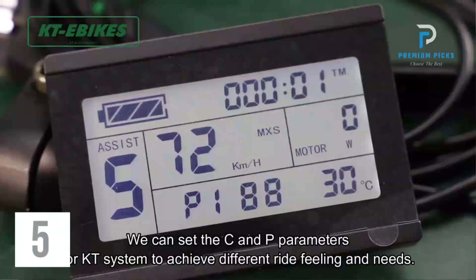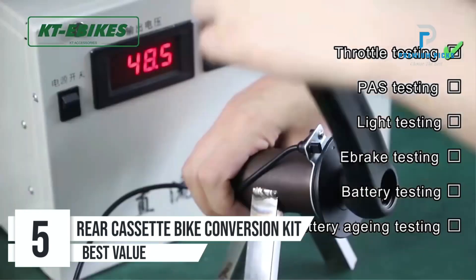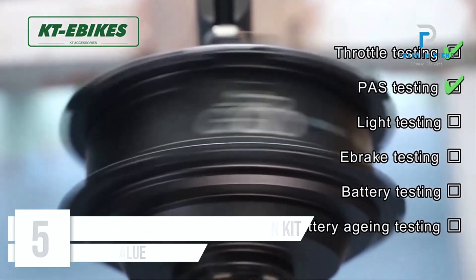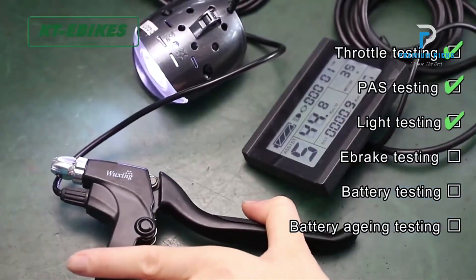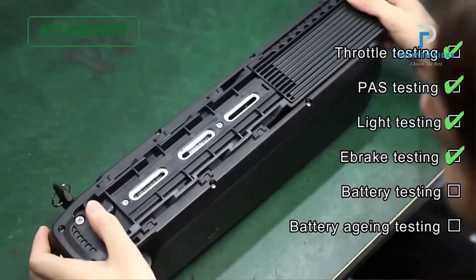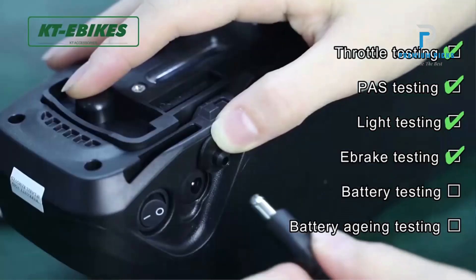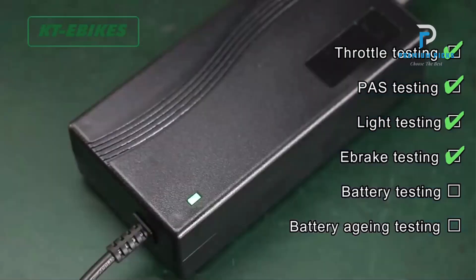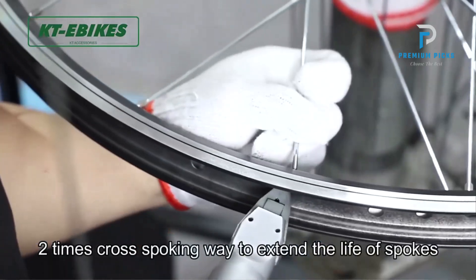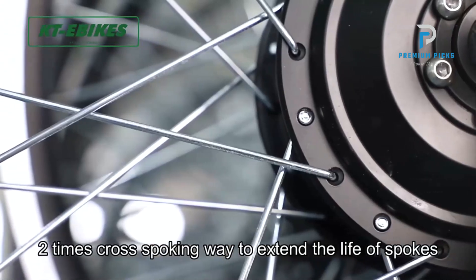Number 5: Rear Cassette Bike Conversion Kit. Experience the thrill of challenging terrains and long-distance rides without breaking the bank. The Rear Cassette Bike Conversion Kit offers an ideal balance between performance and cost, making it the best choice for moderate adventures. This kit provides unbeatable value and unparalleled flexibility, ready to tackle whatever the trail throws your way. It's an affordable solution that doesn't compromise on performance.